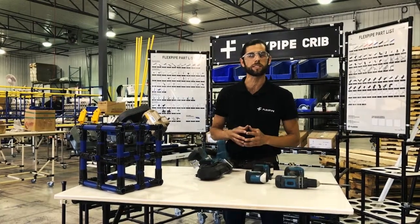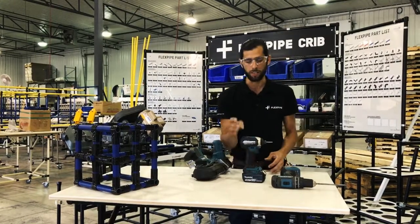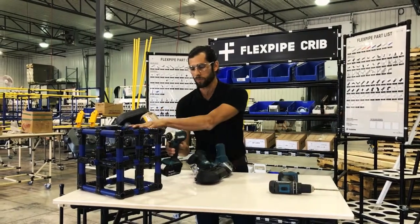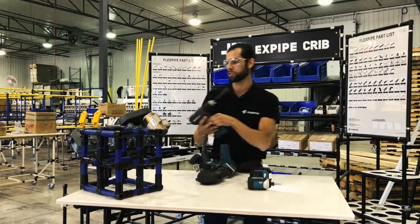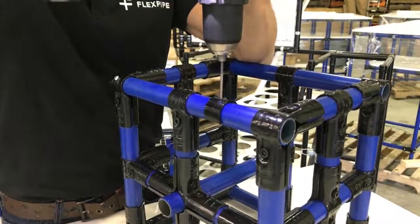Once we get past the basic tools, we want to use perhaps a combination of the impact drill along with your regular drill. This you can use to tighten up your structure. Also we can use the normal drill to pierce through the pipe if needed for certain surfaces and shim placement.